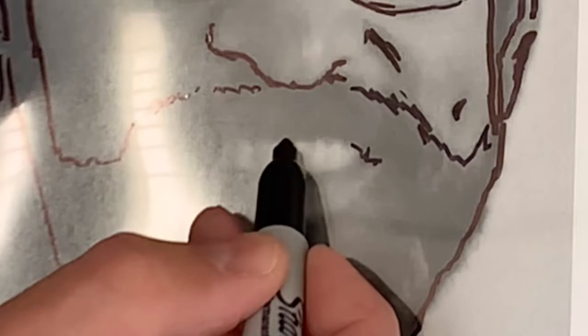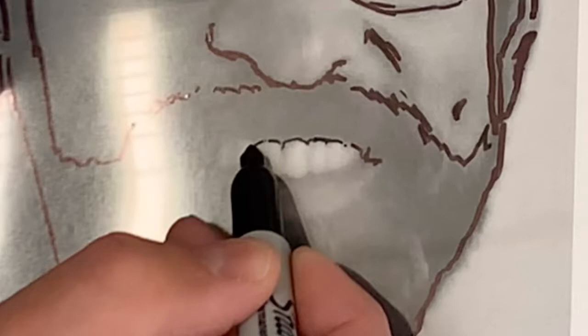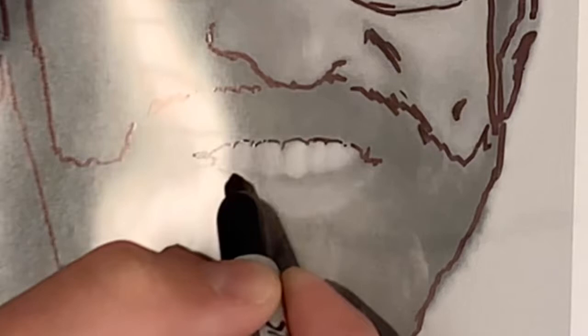If you're tracing teeth, there's no thick black line between every single tooth. Most times there's just a hint of a shadow above a tooth and below a tooth, and they never really connect.